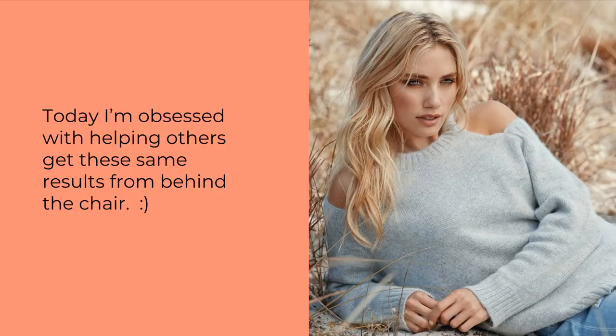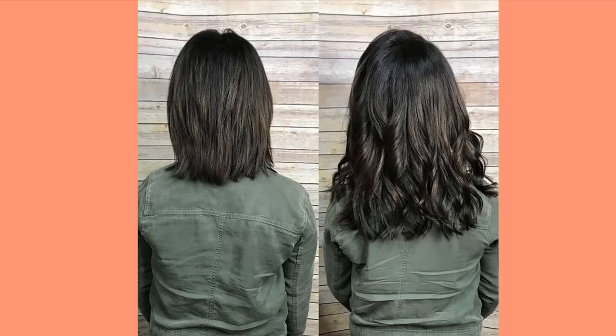Ashley has grown her business enormously using our products and is doing amazing work with our Flex Tips specifically. In this slide you can see a pretty thick installation — a nice full head of nanos on a client with really thick hair. Ashley told us the best feeling in the world is turning your client towards the mirror to see their reaction. She says she absolutely loves the fullness and the hair quality of the new Flex Tip Nanos.